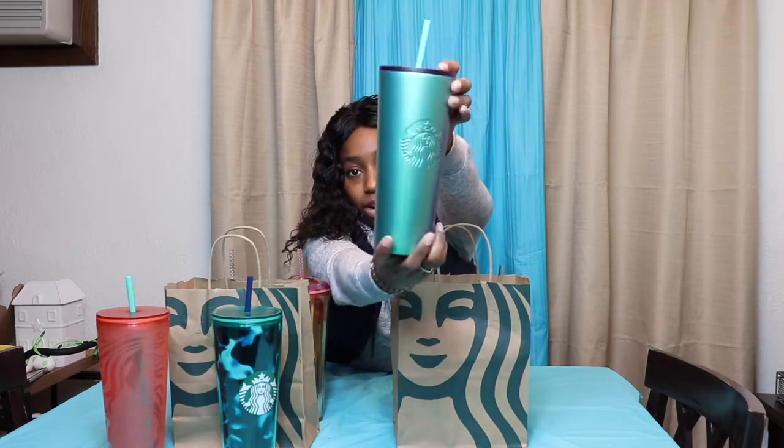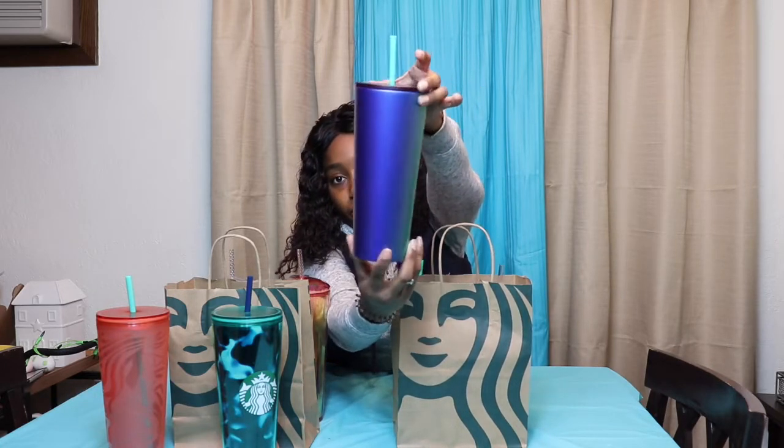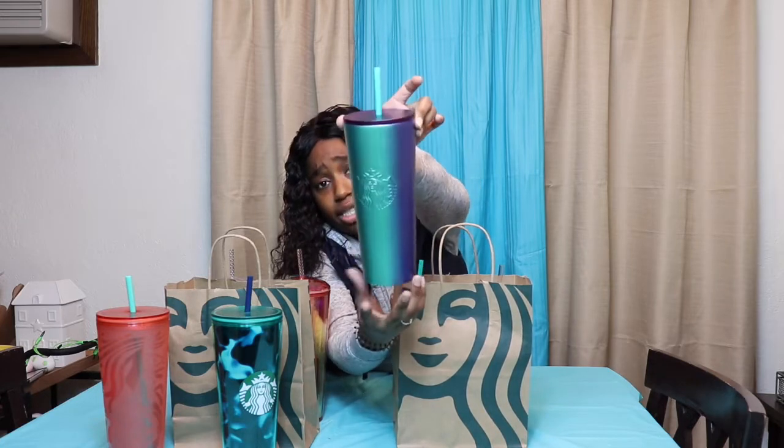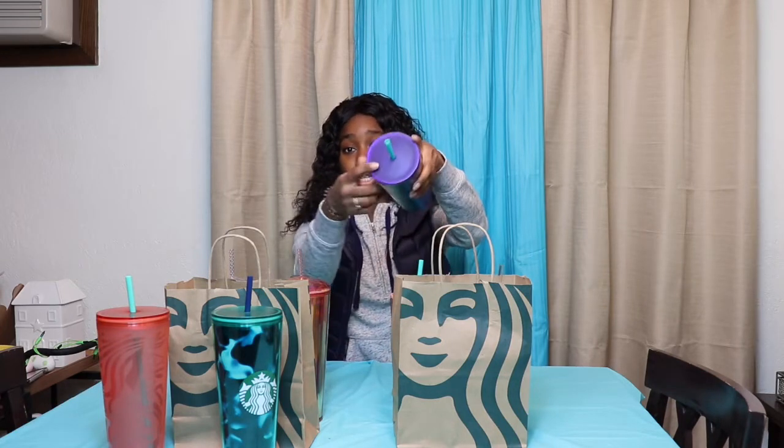The next cup I have is this Ombre from Blue to Green Stainless Steel Tumbler. The stainless steel tumblers are a tad bit more expensive. This retails at $22.95 for a 24 ounce tumbler. It has a beautiful blue lid and it comes with a green straw.